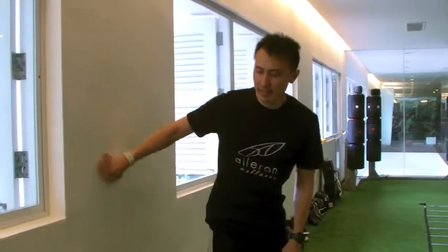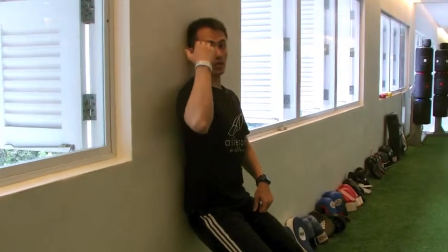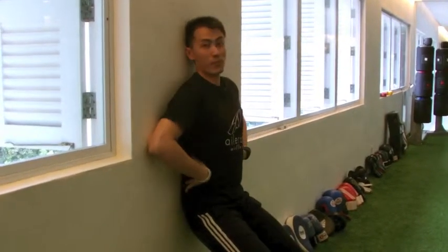Alright, so you need a wall for this exercise. Rest your back onto the wall. Make sure that your full back is rested on the wall, the head on the wall itself.